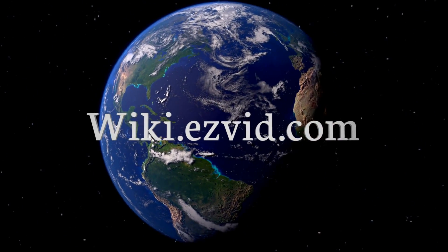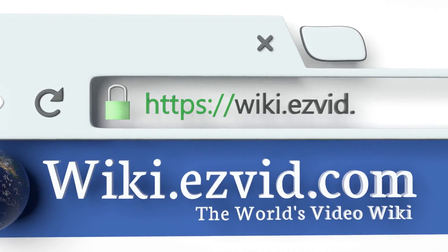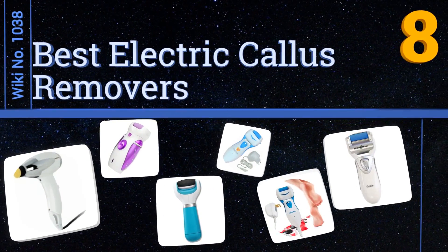Wiki.easyvid.com — search EasyVid wiki before you decide. EasyVid presents the eight best electric callus removers. Let's get started with the list.